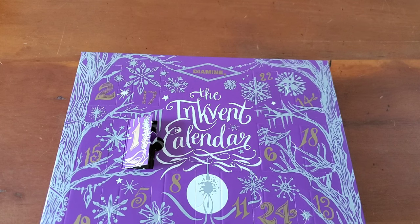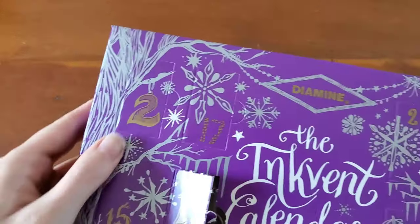Hello everyone, Logan from Curated Avalon, and today is day two of Dye Mine Inkvent. Getting started.